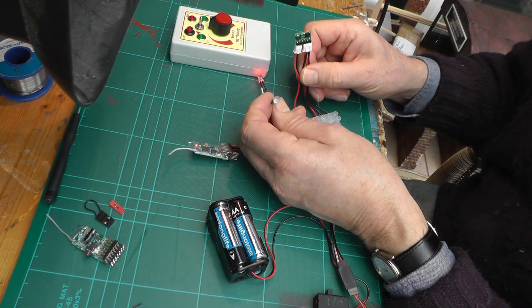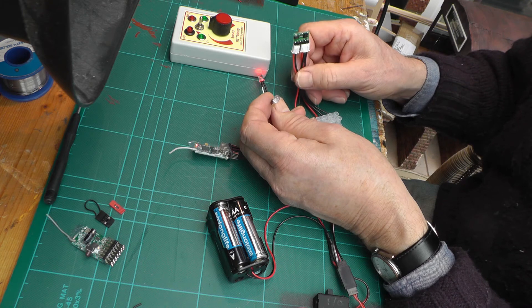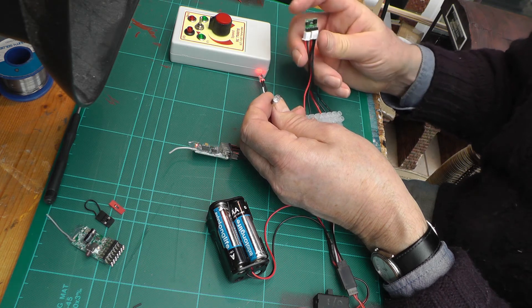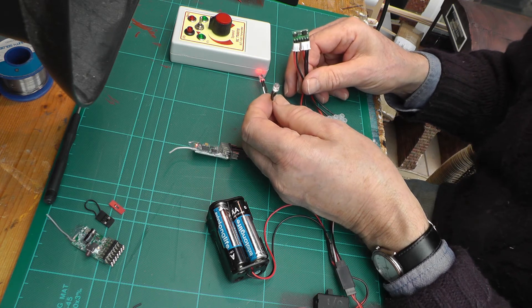These cost — when I bought this it was only about £1.50. They're now about £3 from China. I think they're well worth the investment, because you can use them for all sorts of things.